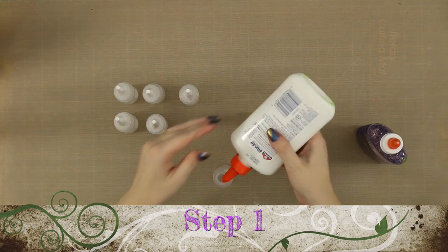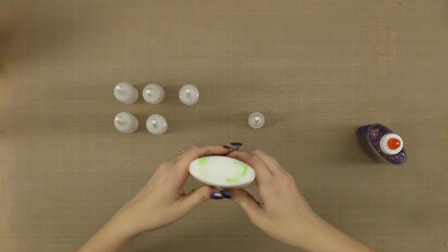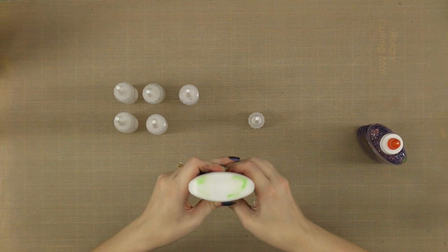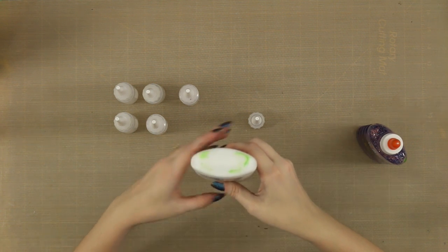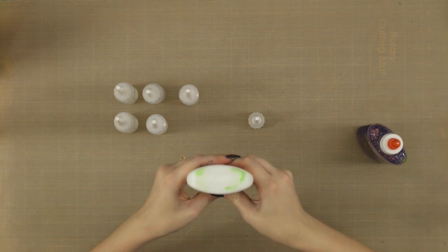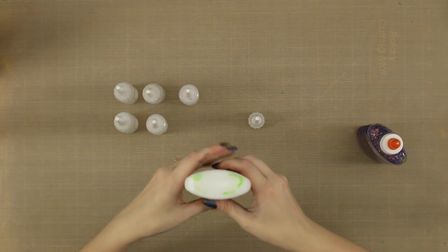The first thing you're going to do is take your one ounce squeeze bottles — I picked these up at Joann's, they were really inexpensive — and just take your Elmer's glue and squeeze it almost all the way to the top of the bottle. Don't actually fill it to the top because when we mix in the food coloring and dish soap, it will start to explode.